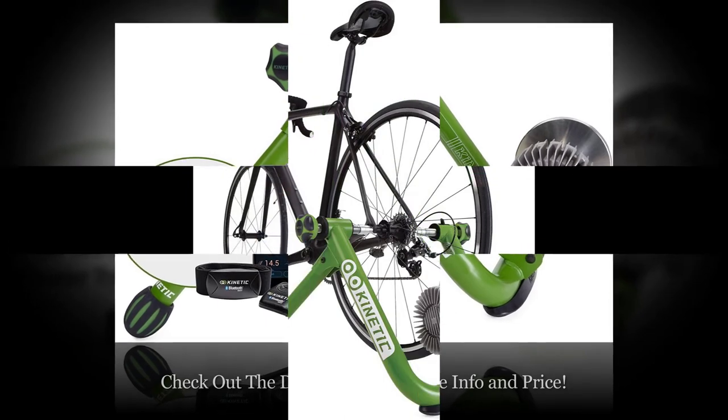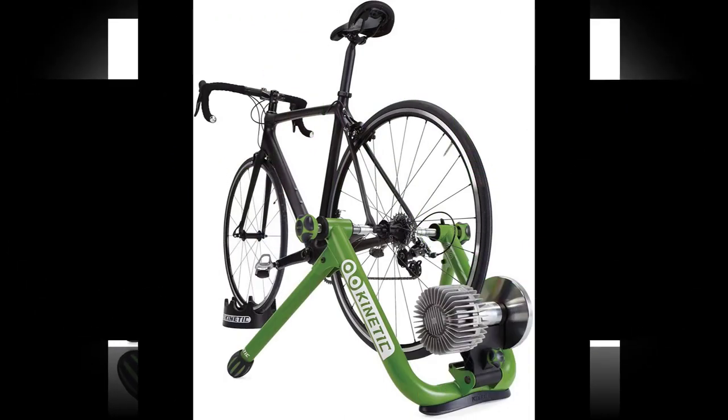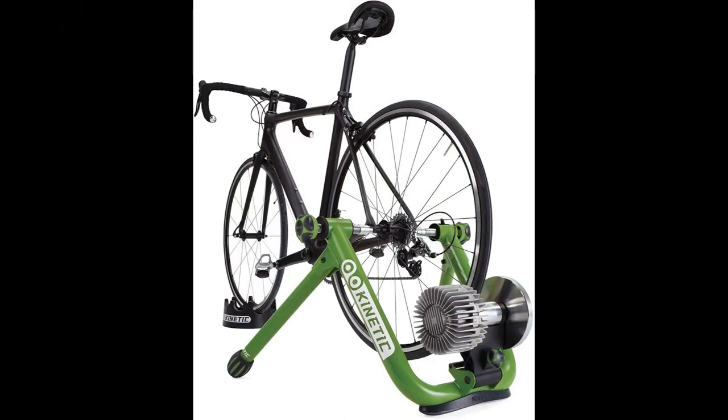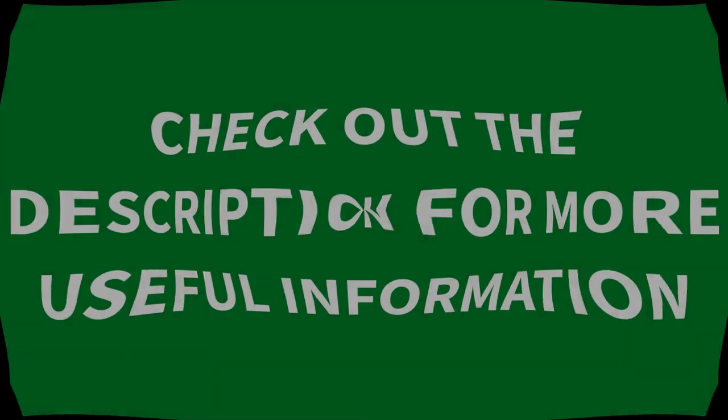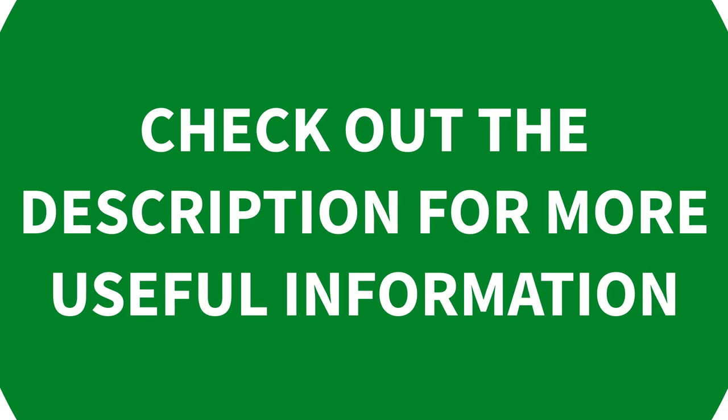Fits many bikes: Kinetic's fluid trainer fits bike tires from 22 to 29 inches in diameter — that's pretty much any kind of bike, from street tires to mountain treads. Most customers recommend going with street tires or specially made tires without treads to prevent wear on your main bicycle tires. Check out the description for more useful information.